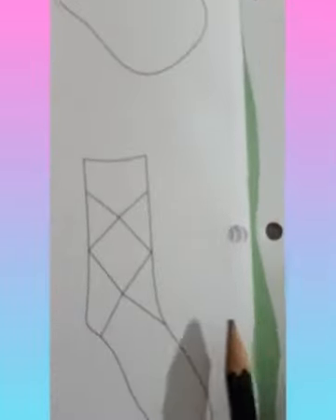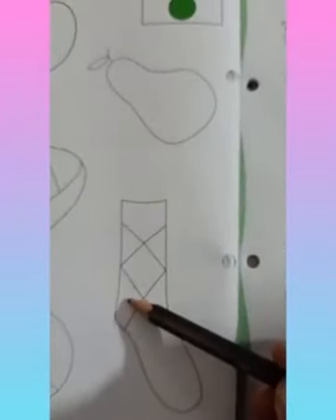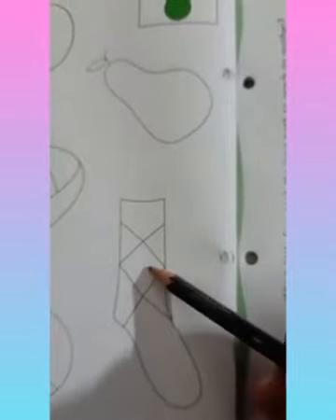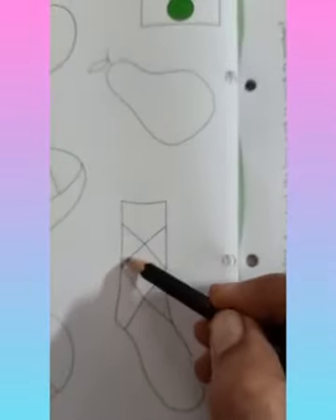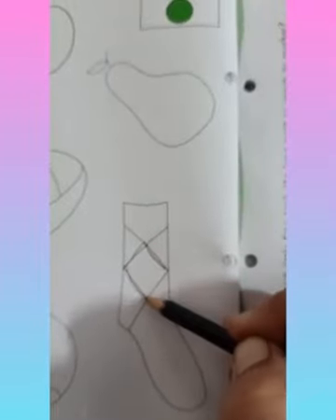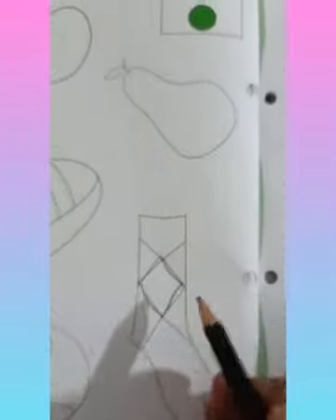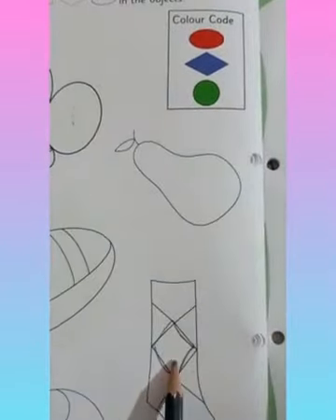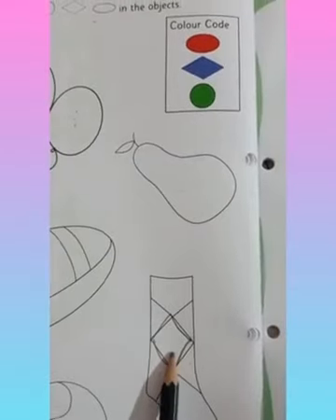Now here we can see many shapes. Is this oval? No. Is this diamond? No. Is this circle? No. This is diamond? No. But here in the middle, I can see the diamond shape. Can you see the diamond shape? Yes. So this we have to color with blue. We are going to color this diamond shape with blue color.